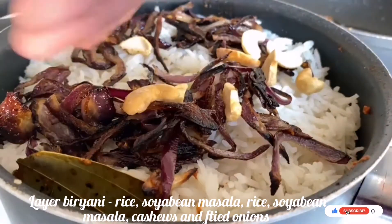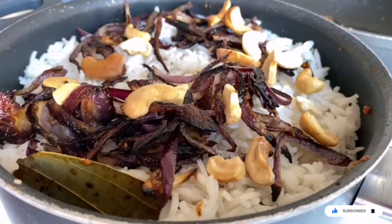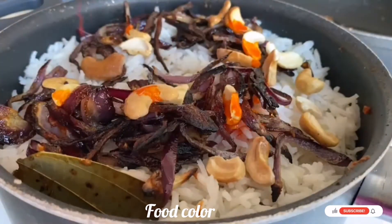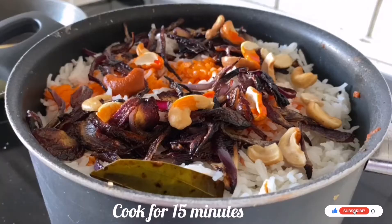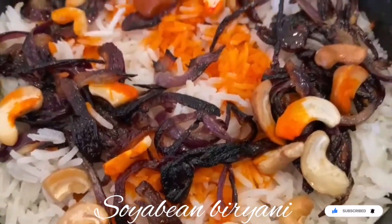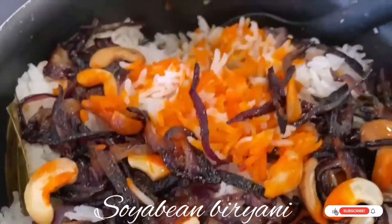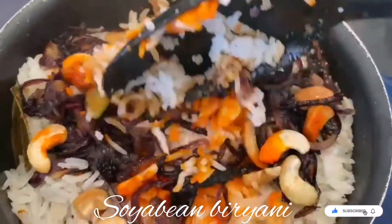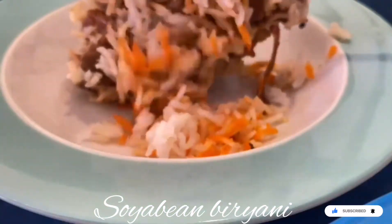Add a layer of cashew nuts as well, then add food color — I have used orange color. Cover and cook for around 15 minutes. After 15 minutes, the soya bean biryani is ready! Isn't it looking yummy? The perfectly cooked, delicious, mouth-watering biryani with a twist of soya bean. Serve it in a plate.